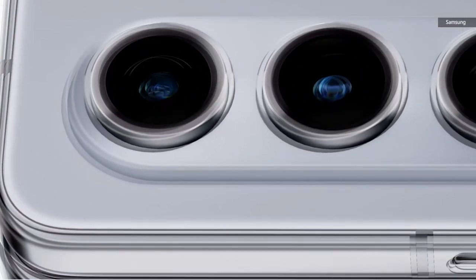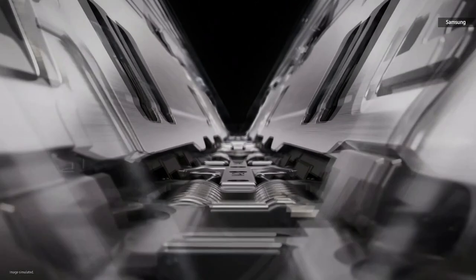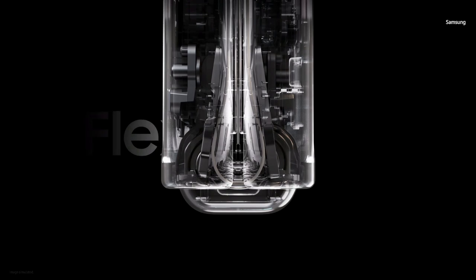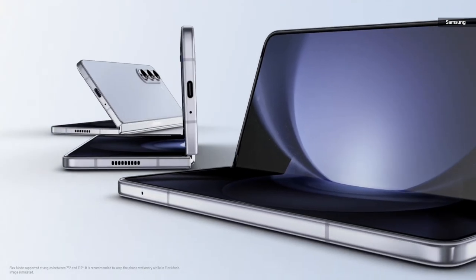Introducing the Galaxy Z Fold 5. We designed an integrated hinge with a pivot shaft that moves the wing plate to create a larger curvature, and it reduces the fold's gap to almost nothing. We call it the Flex Hinge. With a higher level of tension, our new hinge can be adjusted with extreme precision to get just the angle you want.